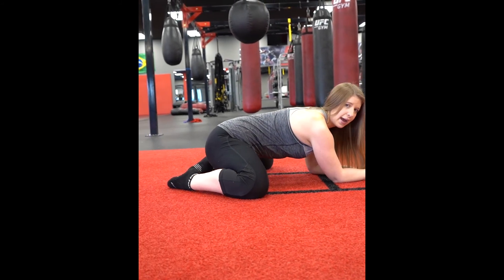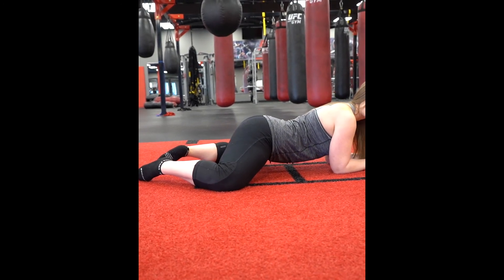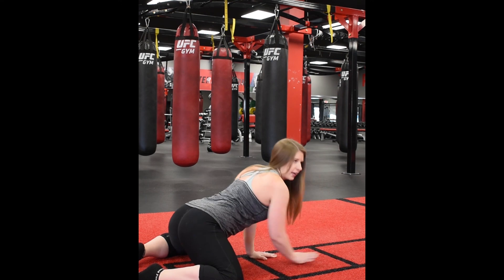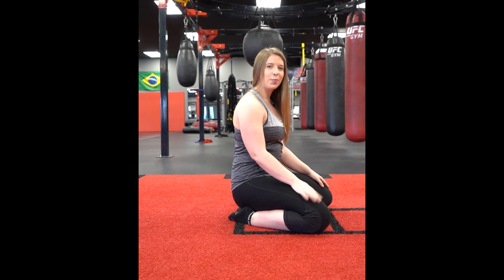Come back, then press forward again. Hold for about 10 to 15 seconds and then come back in. You can do that between five and ten times until you feel that really good stretch, and that'll open up your hips.